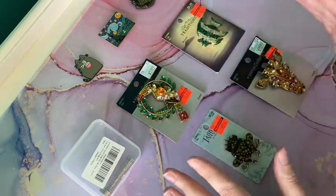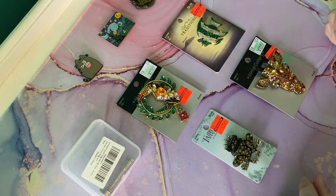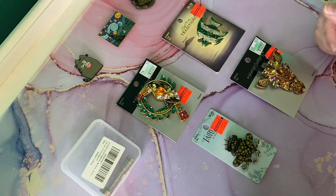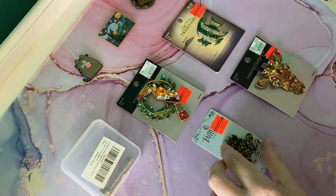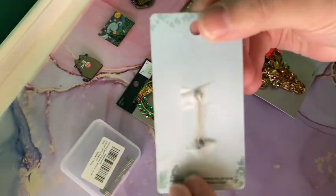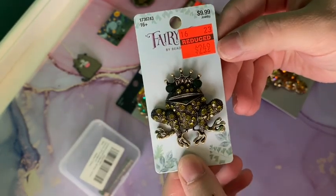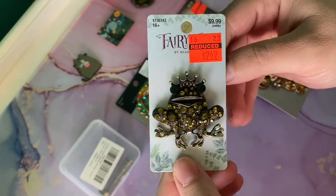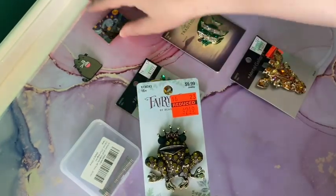I thought it'd be fun to try something a little different with costume jewelry, or brooches. I finally had the opportunity because I found these costume jewelry pins or brooches at my Hobby Lobby. For those of you who might be out of the states, Hobby Lobby is a huge chain craft store. I found these on clearance — one goes for ten dollars and was marked down to two dollars and fifty cents. I thought this would be a fun way to try making a cover minder that doesn't have that flat back like an enamel pin.